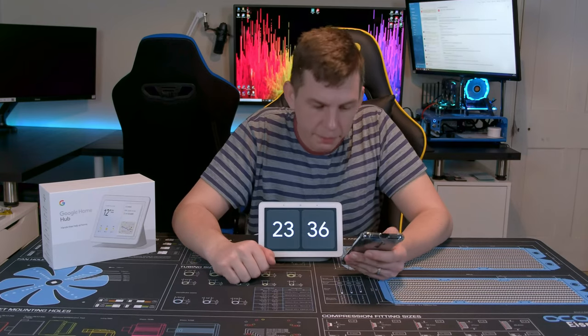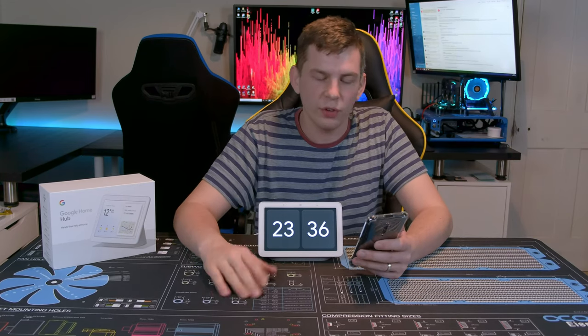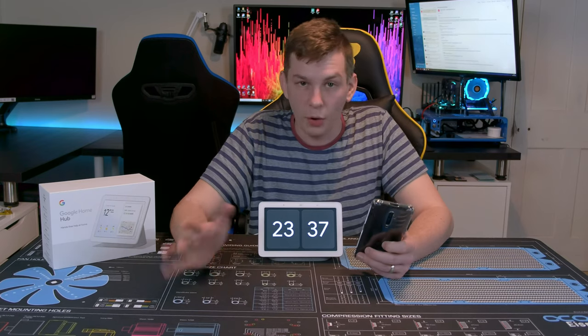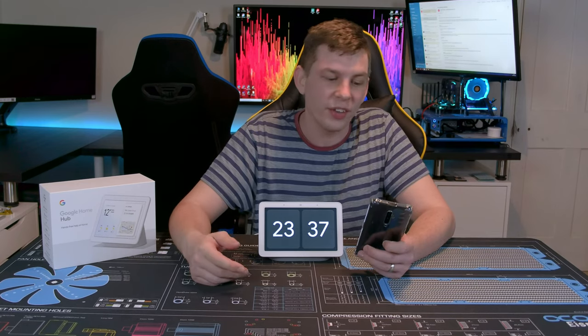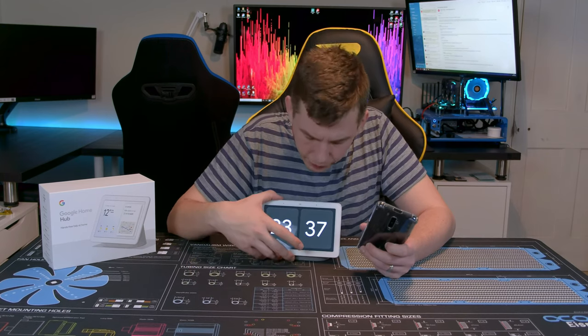You can also cast to it from your phone — if you're watching something, many apps that have a casting option can send to this just like a Chromecast. Obviously due to copyright I'm not able to demonstrate music or certain content here, otherwise they'll take this video down — we don't want that.